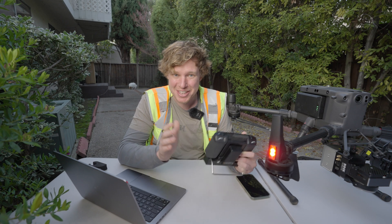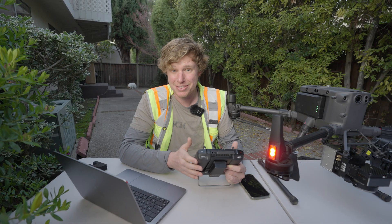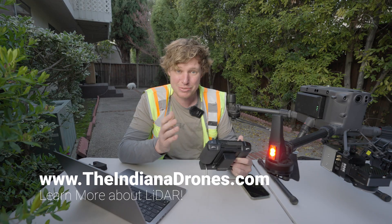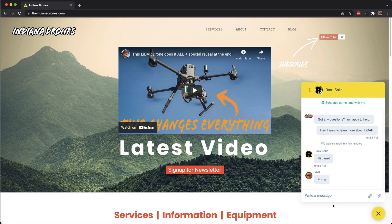If this is your first time joining me on The Indiana Drones, this channel is all about LiDAR, drones, and how to make money. I have a website, TheIndianaDrones.com, and if you want to learn more, there's a chat bubble at the bottom right-hand corner of that website where you can go ahead and ask a question if it's not going to be answered in the comments below.